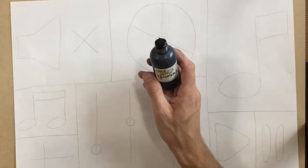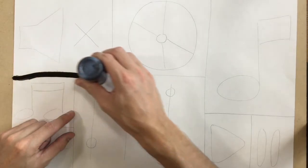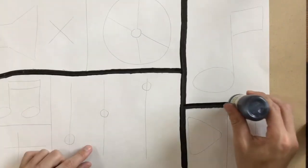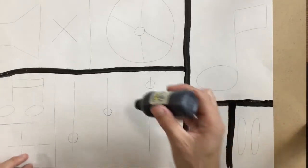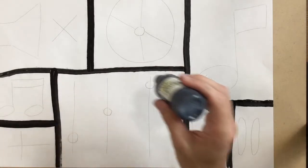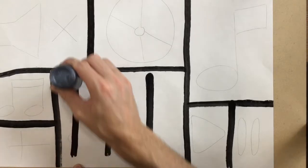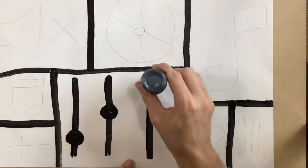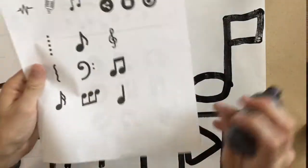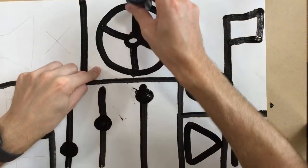So next, at your tables there should be these paint markers — you'll probably have to share them. Your job is to trace everything that you did, so I'm going to trace my lines. If it's not coming out well, you might want to give it just a really gentle squeeze while you use it. Be extra careful, because if you squeeze it too hard, the whole top could come off and you'd end up with paint all over your artwork and have to start all over. Once I've got my rectangles outlined, I can begin to do those designs. I noticed that when I did the record — which is right here — there's a lot of black on it, so I'm going to fill that in. It kind of makes it look like that CD is shiny.